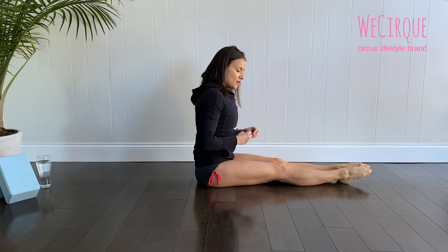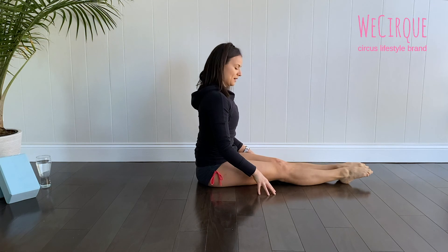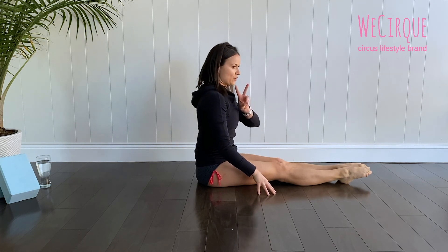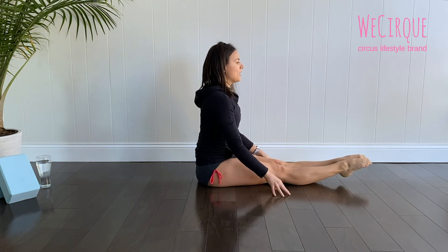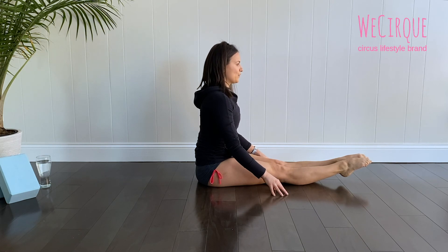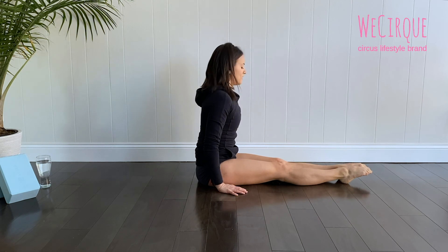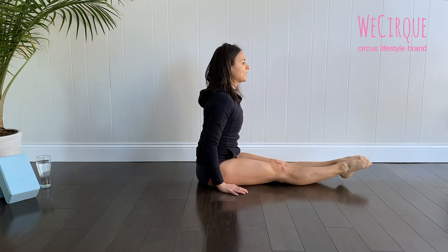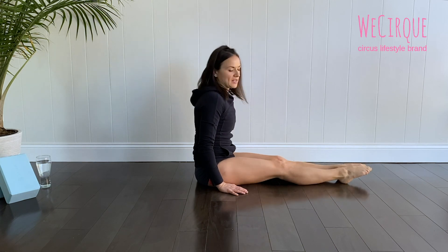Let's do it two more times. Ready — push down: ten, nine, eight, seven, six, five, four, three, two, one. Last one — let's go: ten, nine, eight, seven, six, five, four, three, two, one. Very well done — shake it off!